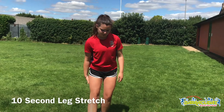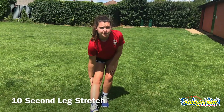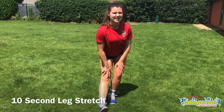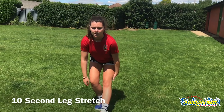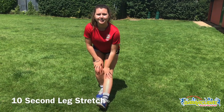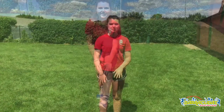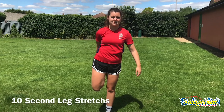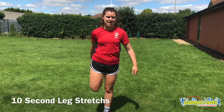The next stretch — go into this position and you'll be able to feel it in your hamstring. Hold that for ten seconds and then switch your leg. You're going to feel the stretch all down the back of your leg. Then we're going to do some more stretches: pick your foot up, balance, hold that for ten seconds, and then switch your legs.